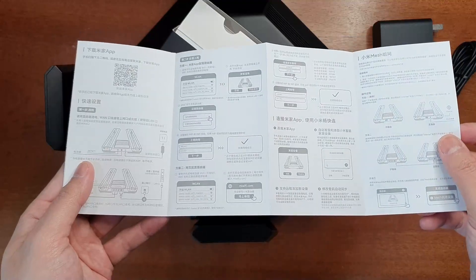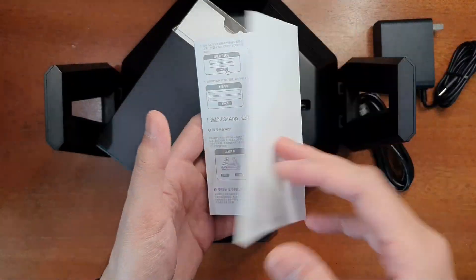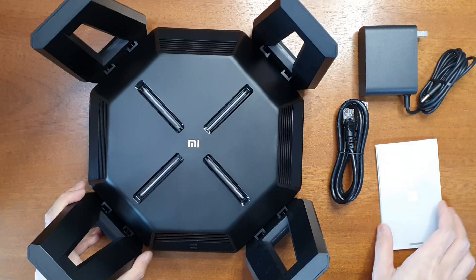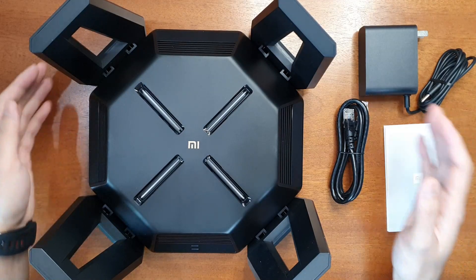There's also a user manual in Chinese and a quick setup guide. You can check the visual indications and set it up easily. Those are the things you get in the box.